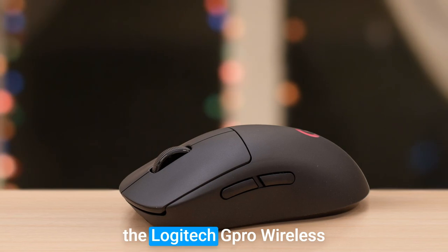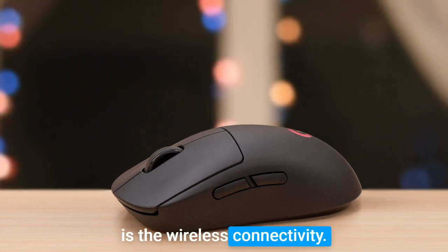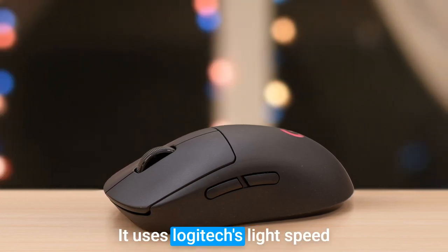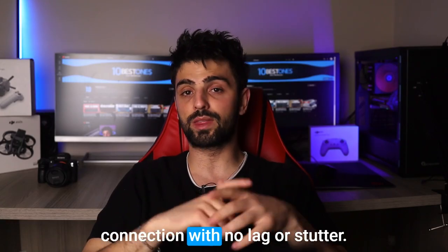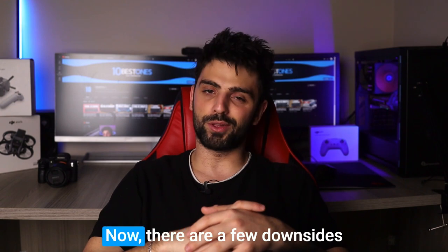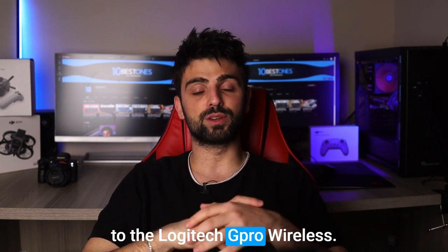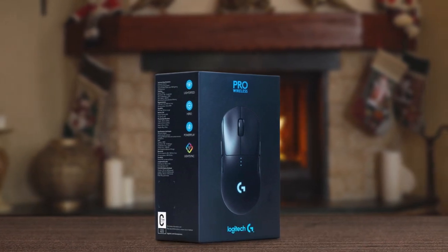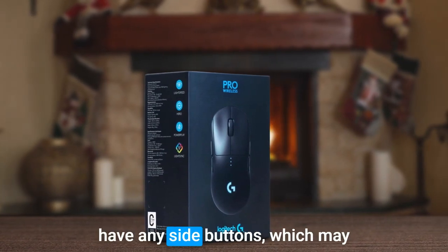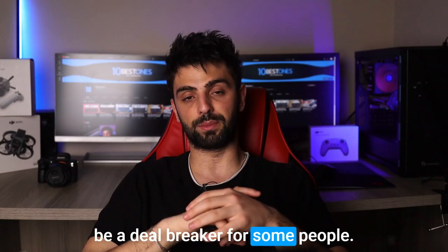Another great thing about the Logitech G Pro Wireless is the wireless connectivity. It uses Logitech's Lightspeed technology, which provides a fast and reliable wireless connection with no lag or stutter. Now, there are a few downsides: it's quite expensive, which may not be within everyone's budget. Additionally, the mouse doesn't have any side buttons, which may be a deal breaker for some people.